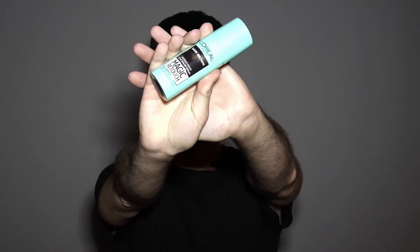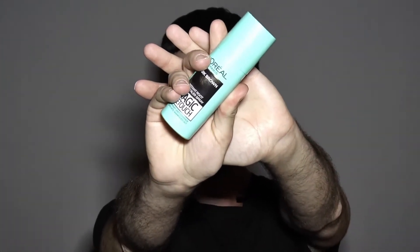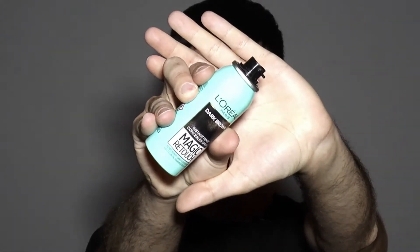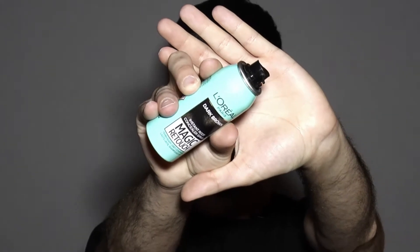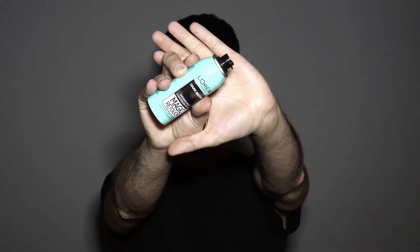If you want to see how I do it quick and smoothly, then keep on watching. Start with a cleansed and well moisturized face. To create faux freckles I'm going to use a product called Magic Retouch Instant Root Concealer Spray from L'Oreal Paris. Yes, I know that it's designed for coverage of bald patches and gray hair, but I've seen many people using it for this purpose too. It retails for $10.99 and is available in different shades. I'm using dark brown.